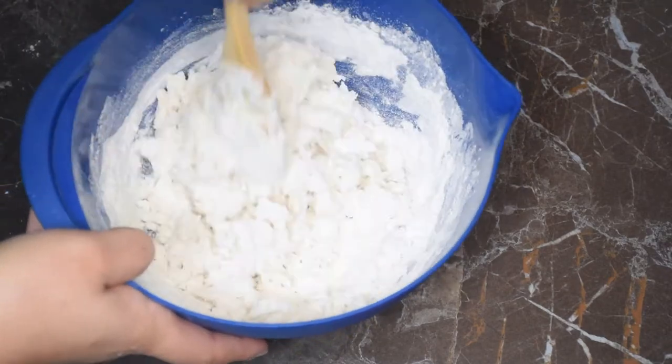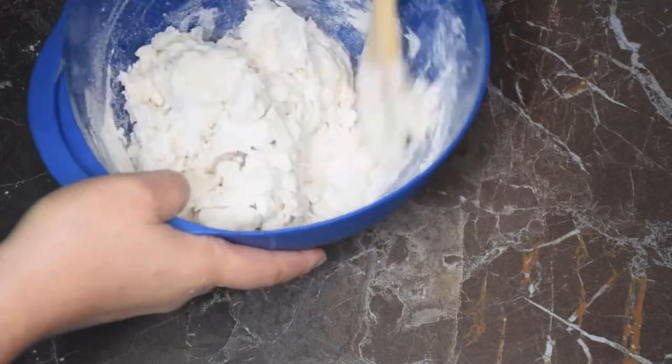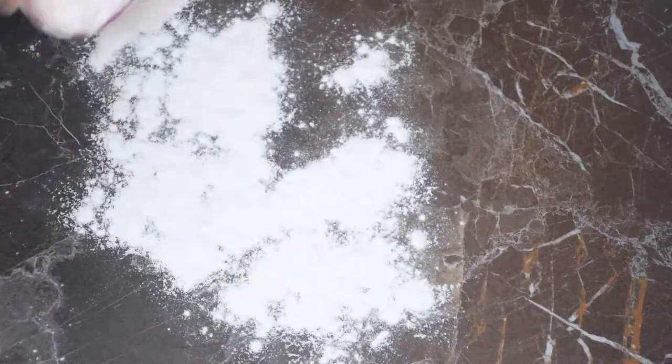Once your dough starts to form, you just want to flour your clean surface and pour it out and just knead it for about five to ten minutes.